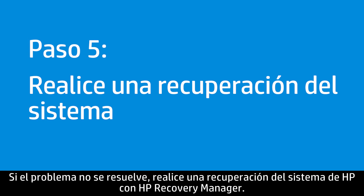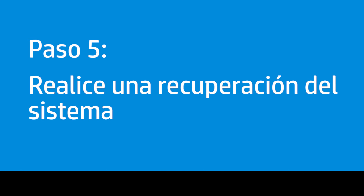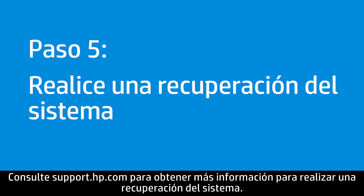If the issue is not resolved, perform an HP system recovery using HP Recovery Manager. Visit support.hp.com for more information on performing a system recovery.